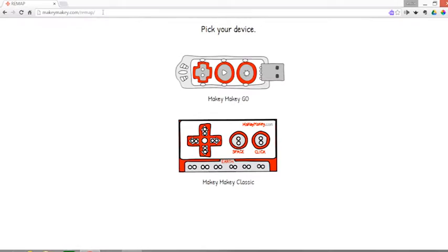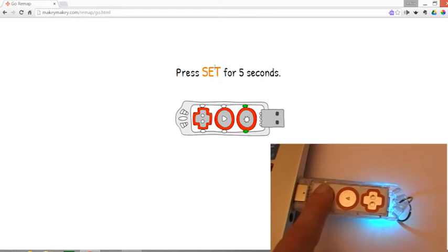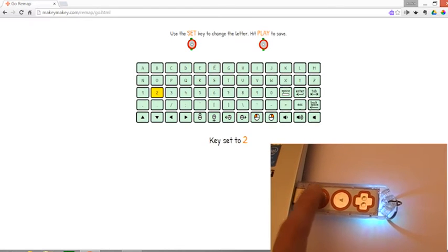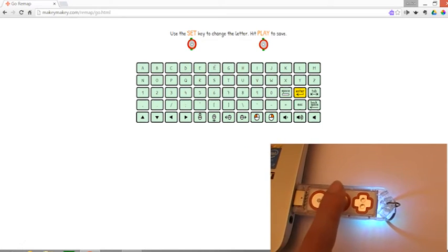Let's see how to do it. Go to the remap page of MackieMackie.com and press the reset space on the Mackie Mackie Go for five seconds. Now continue to click it and choose the key that you prefer. Then click on the play space on Mackie Mackie Go. And you're ready to go.